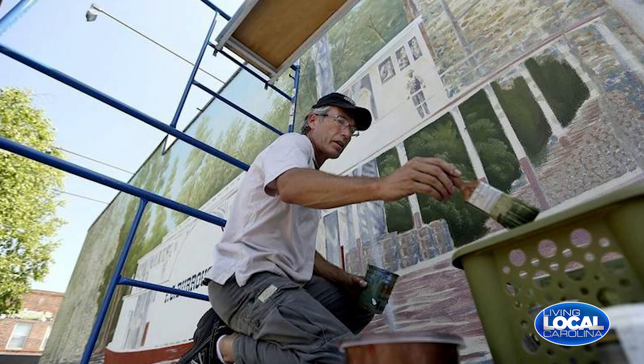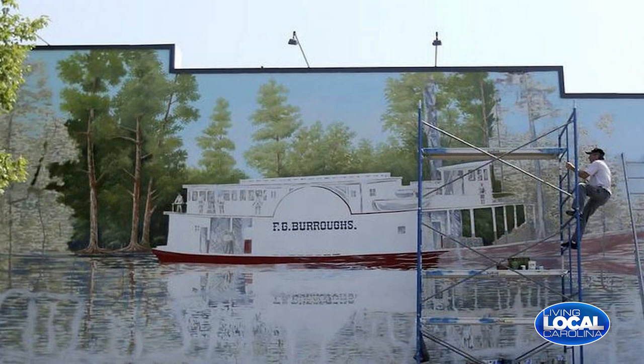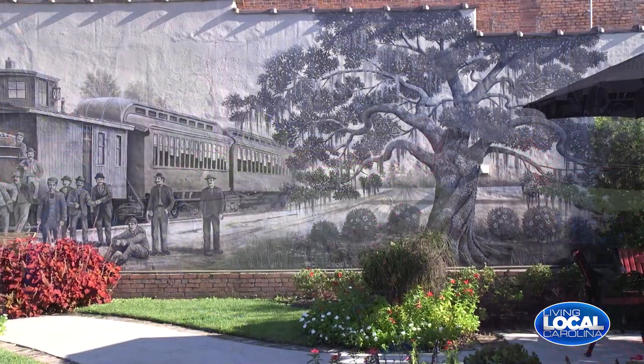Thanks for joining us this morning on Living Local. I am so excited. We are here in downtown Conway chatting with Tommy Simpson, who is a muralist. I was saying mural artist, but there's actually a term — muralist. We're here on Main Street, so there's lots of road noise, but we're in this beautiful courtyard right in front of one of his awesome murals.